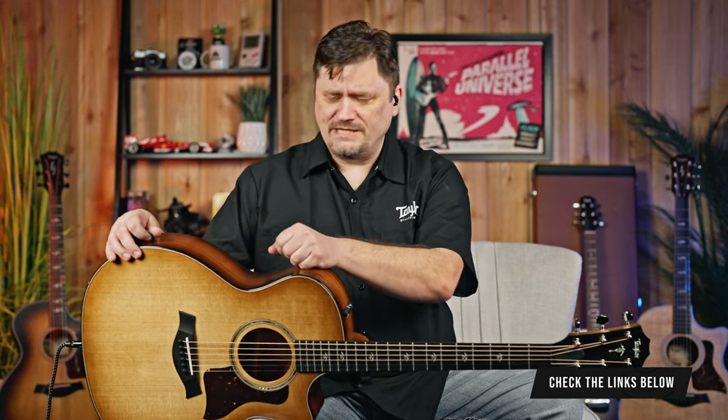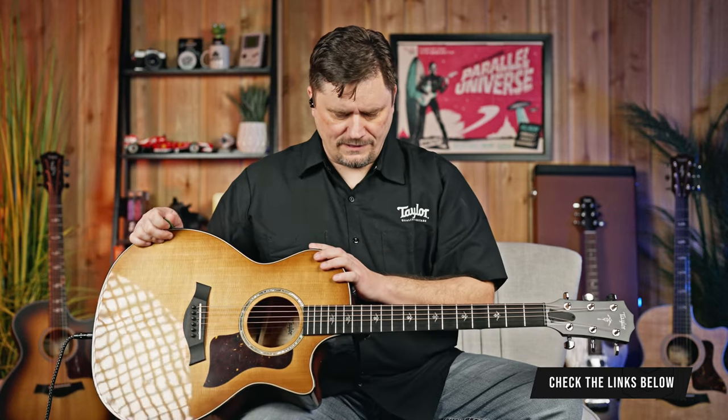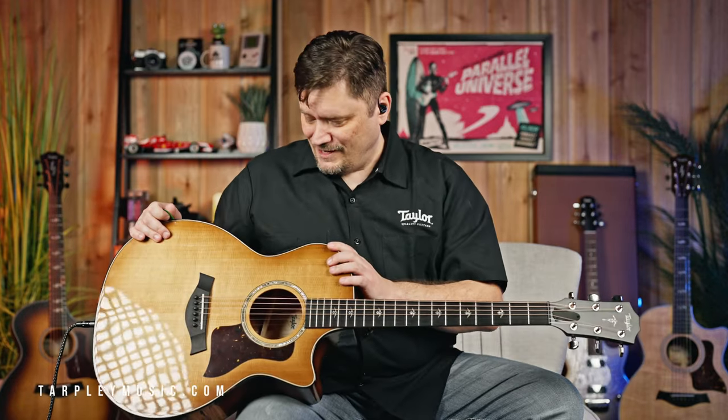We sell a lot of Taylor guitars here, so come check this one out at Tarpley. Pick it up off the wall and then pick up a normal Sitka spruce that isn't torrified — sitting there, you'll really be able to hear those tonal differences. I don't think one is better than the other; it's just a different flavor, and that's what guitar makers are always trying to do. I really hope you enjoyed this video — please like it if you did, subscribe if you haven't, and turn on notifications. We'll see you on the next one.